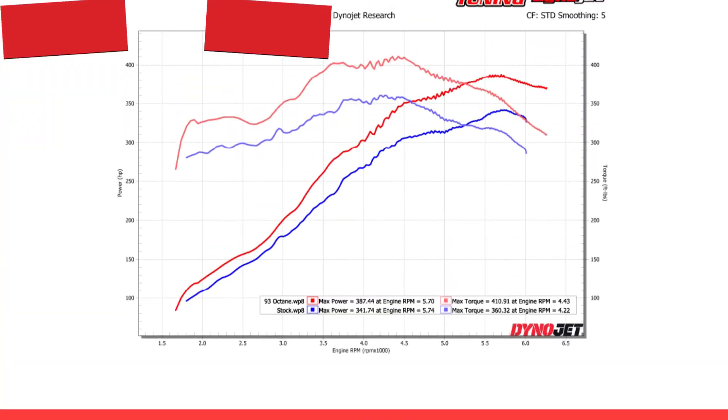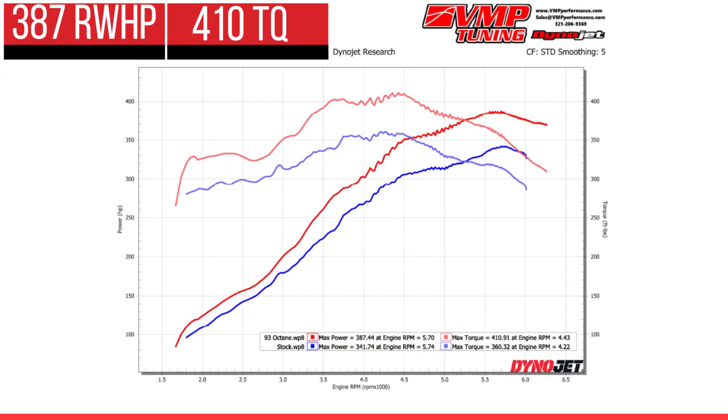Now we're getting interested. We just drained all the 87 from the tank and switched over to 93. We've been working on the VMP Performance 93 tune, and we're up 46 rear wheel horsepower and 50 foot pounds of torque — actually 49 horsepower under the curve. So you're basically up almost 50 wheel horsepower just with 93 octane fuel and a VMP Performance custom tune.